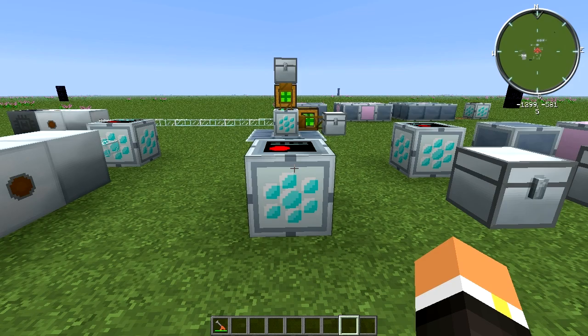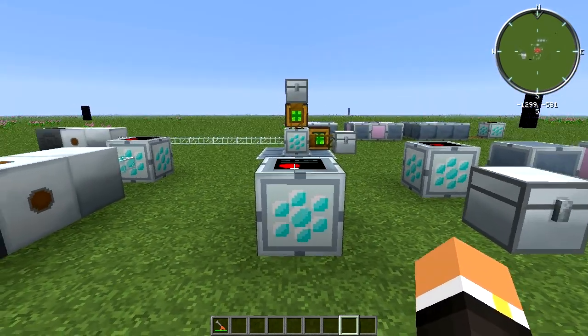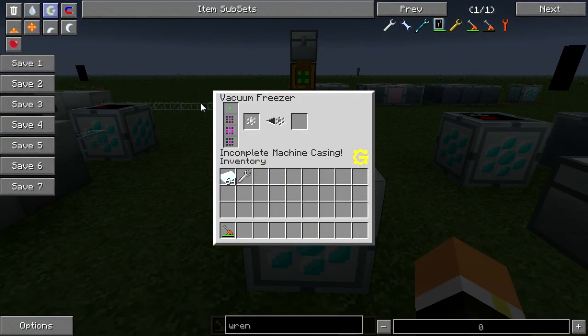How's it going everybody, this is Ruby and this is episode 49 of my Feed the Beast machine tutorial series. Today we're going to be taking a look at the Vacuum Freezer from GregTech. The Vacuum Freezer's user interface is pretty simple — you have your one input slot and one output slot, and over here is an overview of how the machine casings need to be, which we'll go over in a minute.